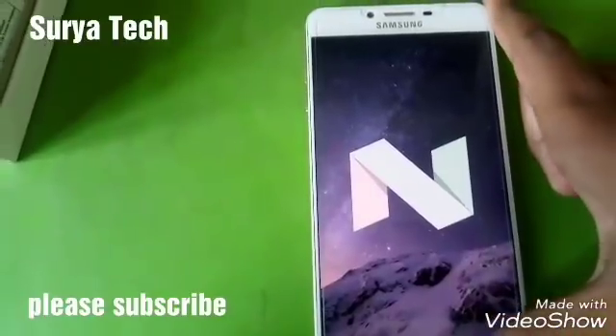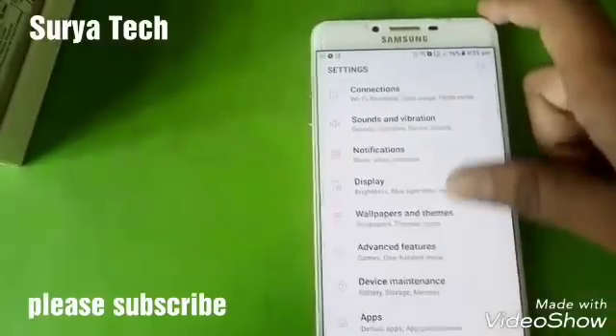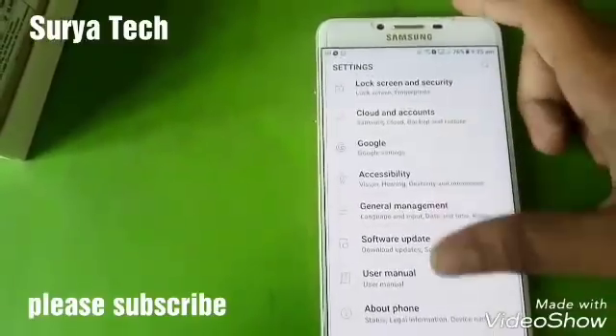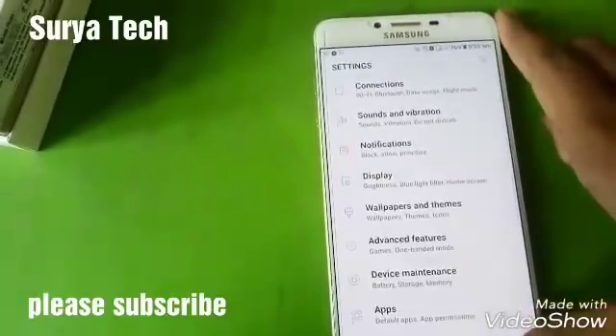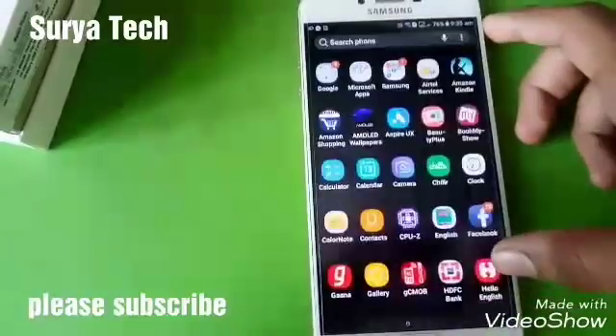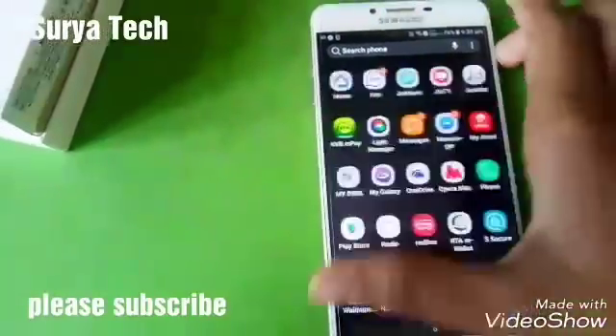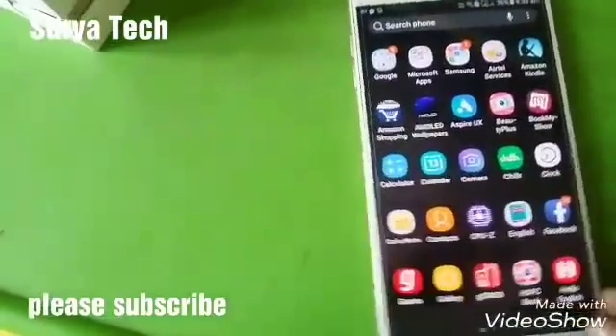Successfully finished. Now let's see what features are there. It looks awesome — it also got this blur effect, you can see.